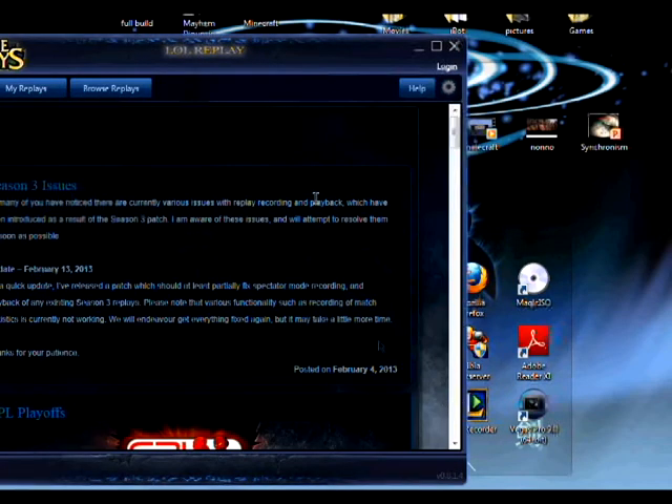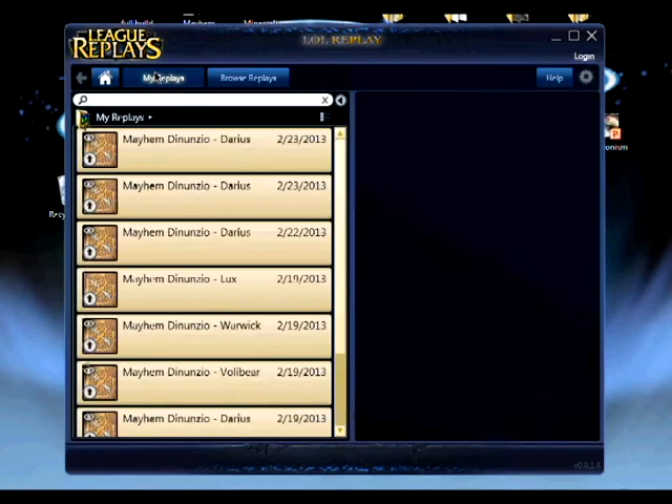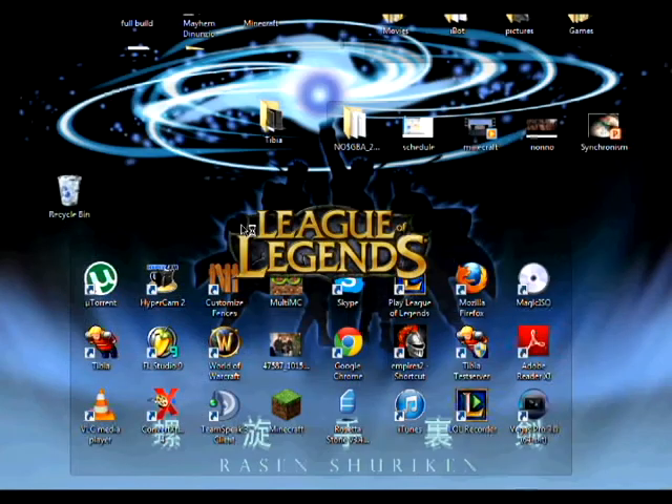Hello, this is Danny Denuncio of the Denuncio Brothers. Today I'm going to be talking about recording a League of Legends game without the use of FRAPS, because if you don't have a compressor, FRAPS will just tear up your hard drive — about five minutes of footage is going to be around 4.8 gigabytes of video.